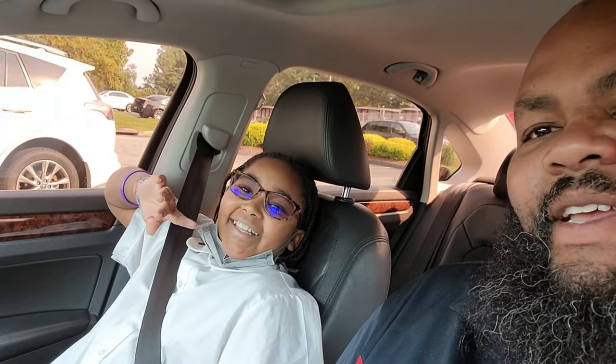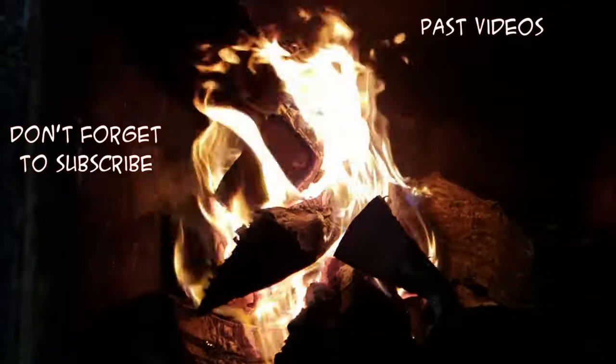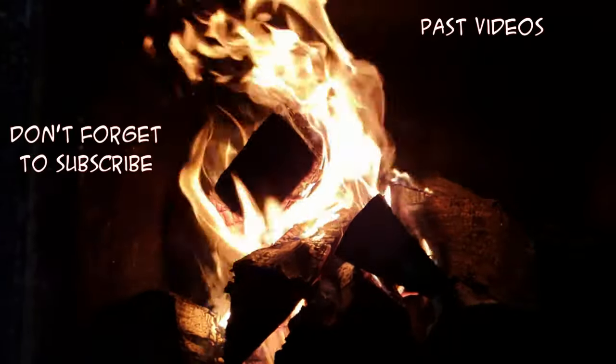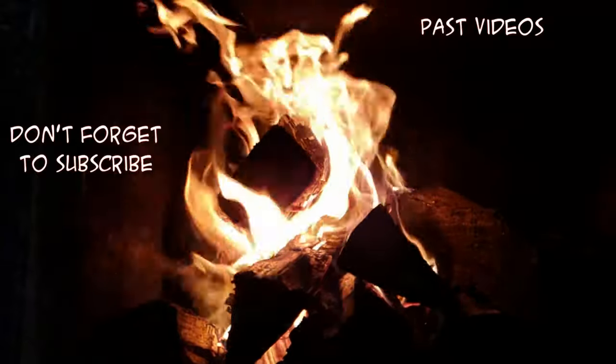I'm going to put a pin in it right here. Do you want to tell them bye and thanks for watching? If you haven't already, please like and subscribe. Hit the notification bell and hit the thumbs up — see you next time.